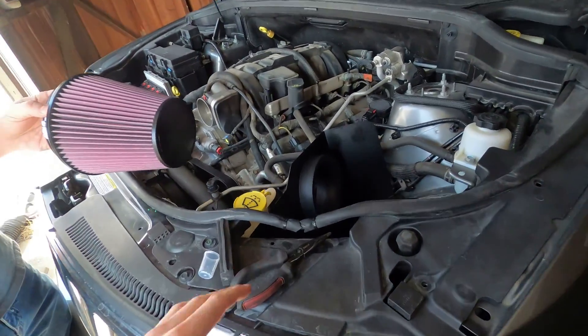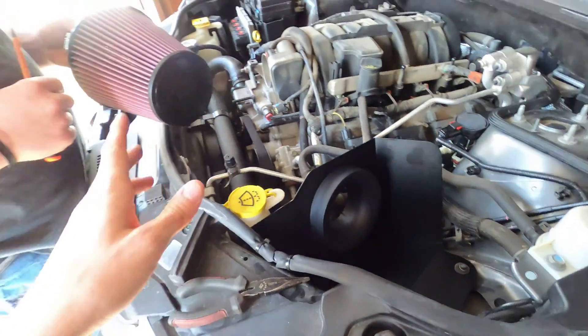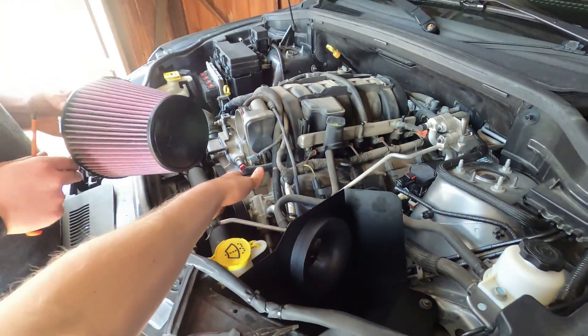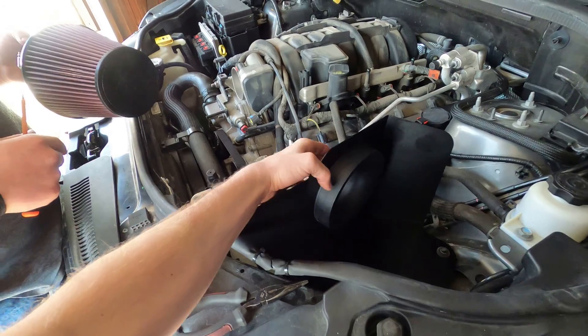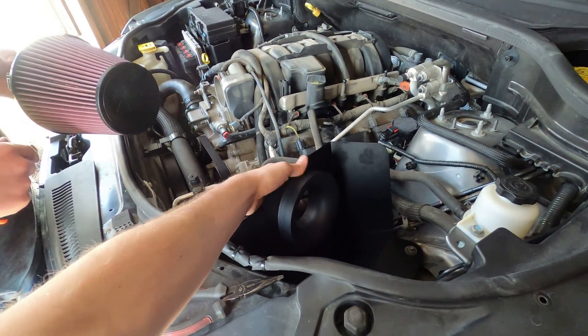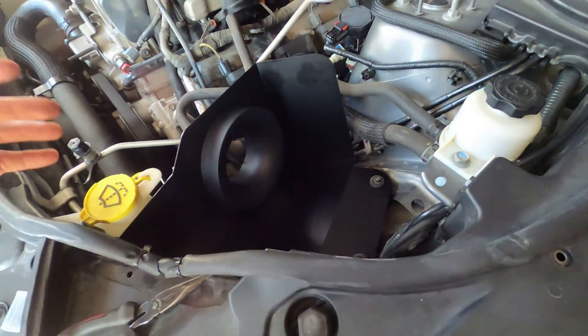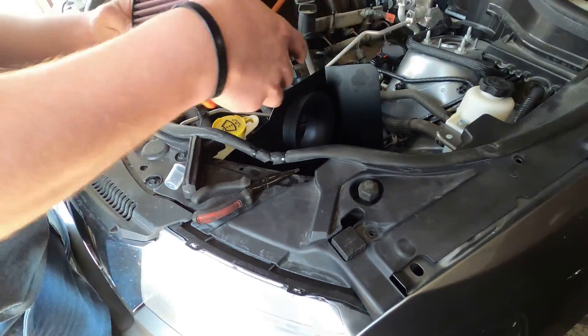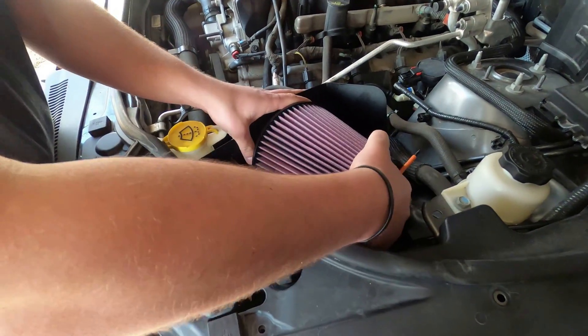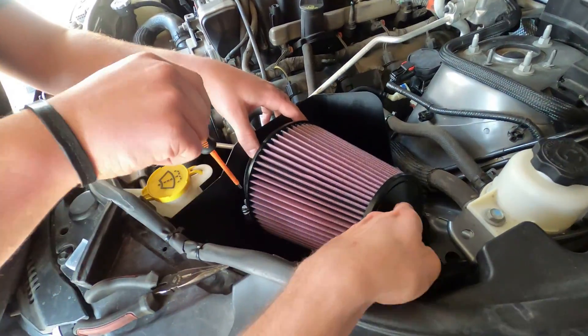It'll rock for now, but once we get the cold air intake on there it'll stay up. Before you actually install your intake tube, you want to have it leaning back a little bit, so we'll install the filter first. That way if you install the tube leaning up, you won't be able to fit your filter in. All you need is a Phillips or a flathead screwdriver, or you could use an 8mm socket.